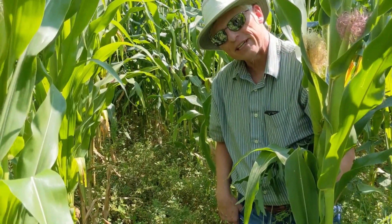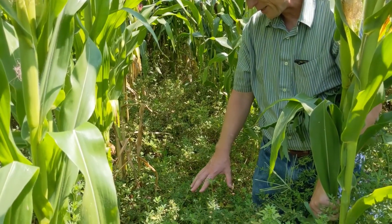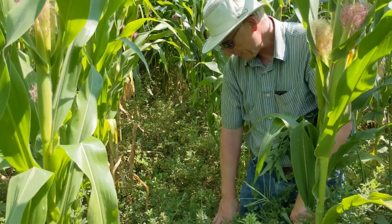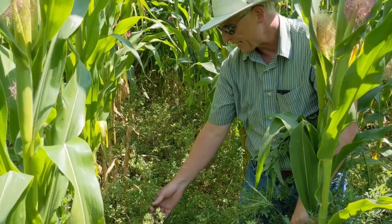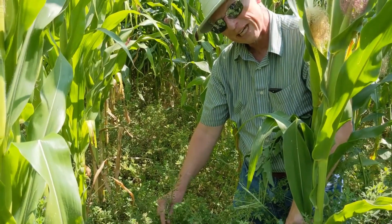Let's take a closer look at the interseeded alfalfa and corn. We're in mid-August right now and these stands of alfalfa really look good — we've got a nice dense stand present. There are a lot of leaves present on the alfalfa, so that's going to be good for the plant being able to harvest available light.